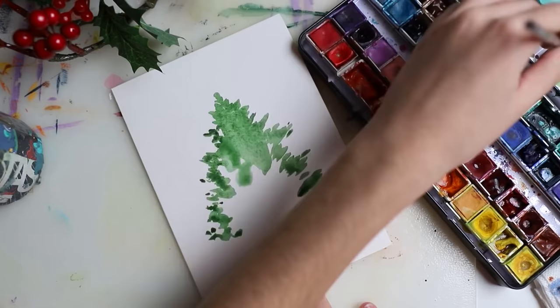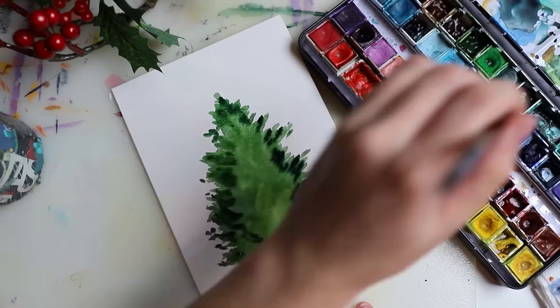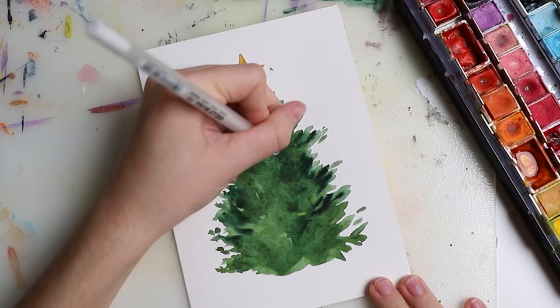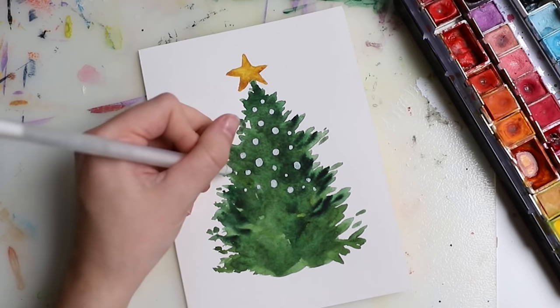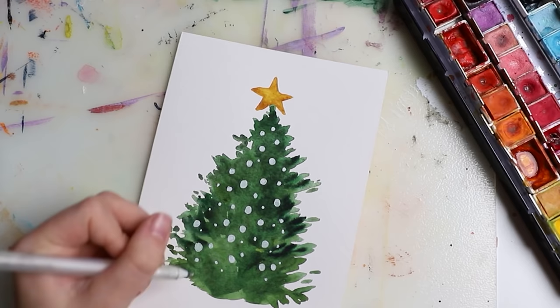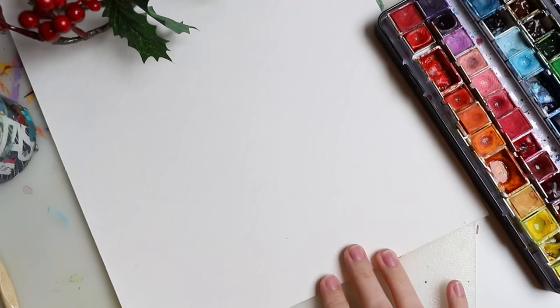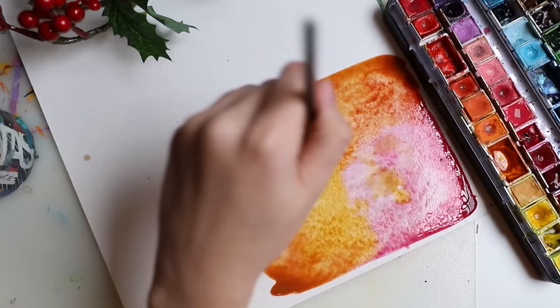Here I have a Christmas tree — just green and then a darker green on top, with a little star, and then I added white ornaments using the gel pen. You can also use gouache since it's opaque and then do different colors of ornaments, or acrylic paints — anything opaque on top of the tree. I just went with the white jelly roll pen because it was much quicker; I was on a tight schedule.